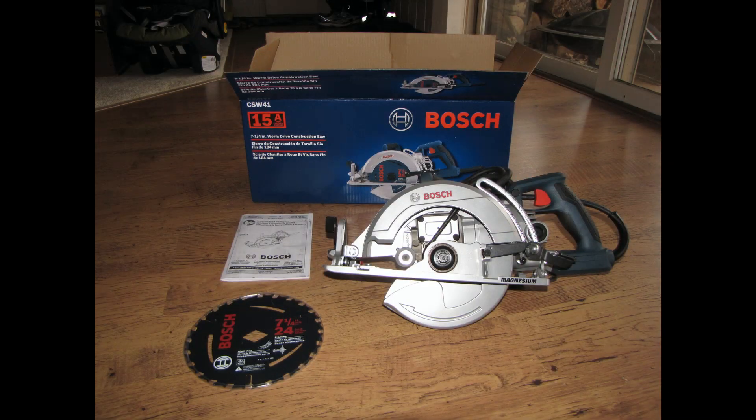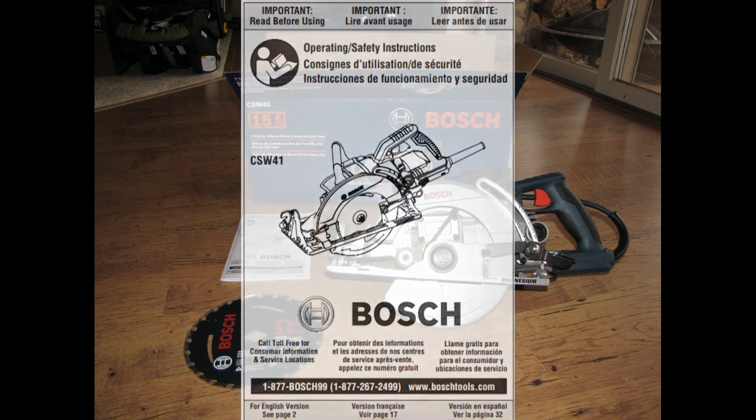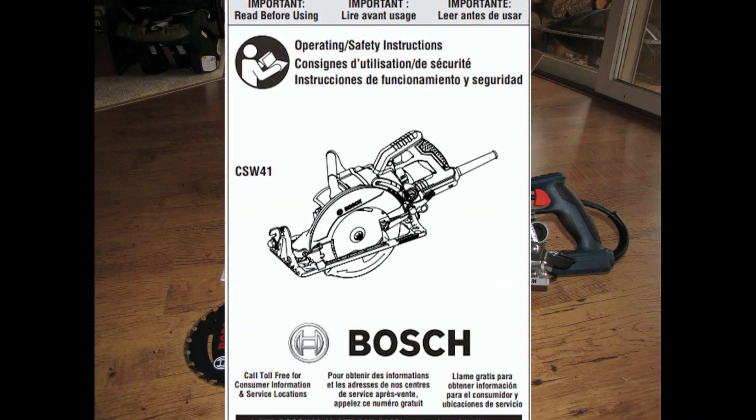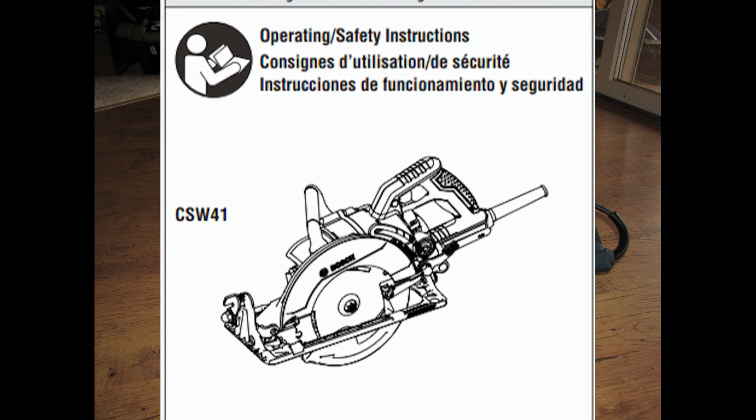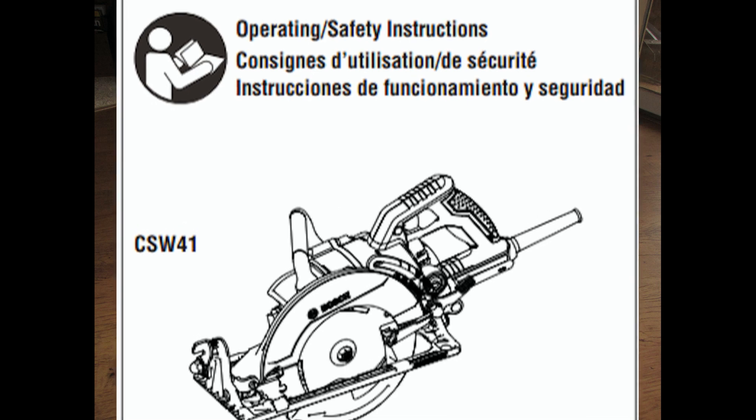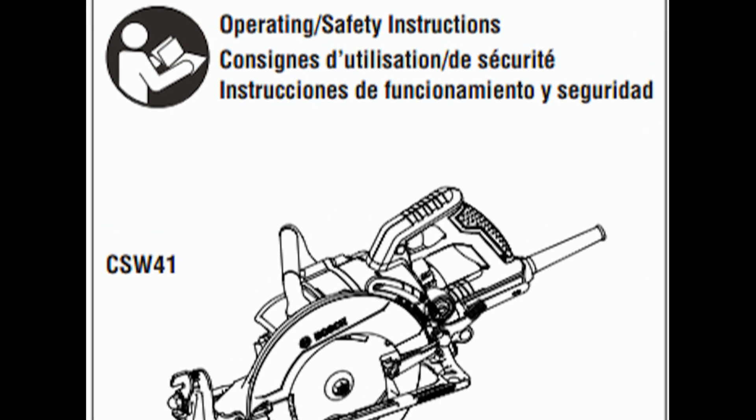While this saw arrives properly lubricated and ready to use, the instructions say to change the oil after the first 10 hours of use, and then as needed thereafter. Detailed instructions on how to add or replace the oil in this saw are included, which I very much appreciate.